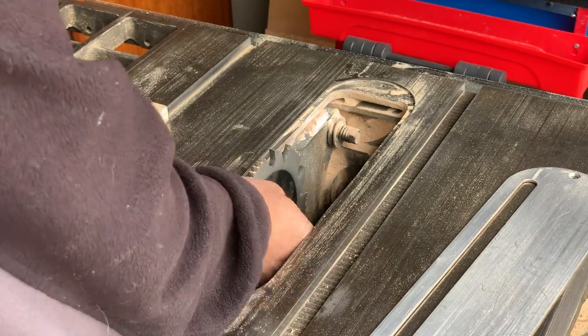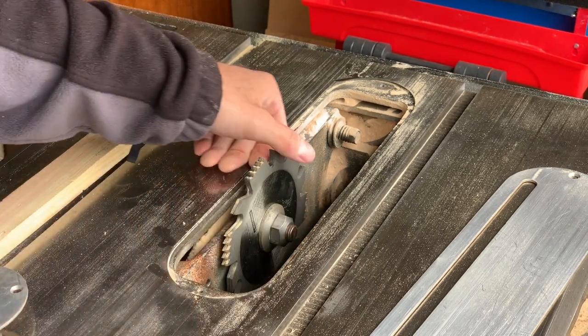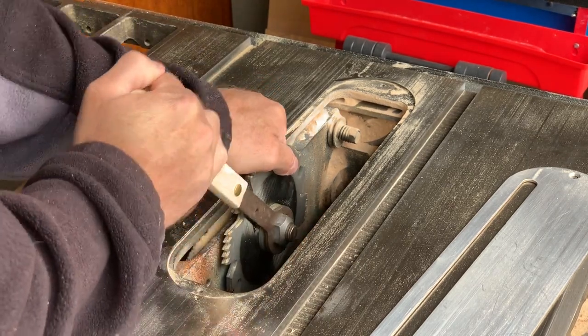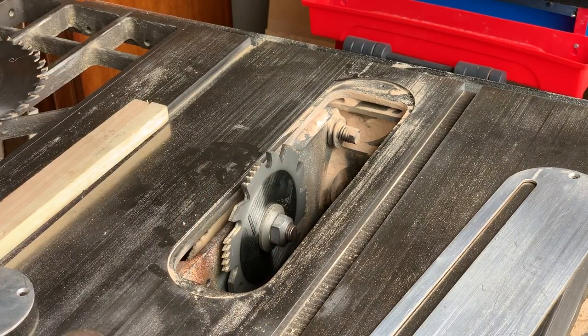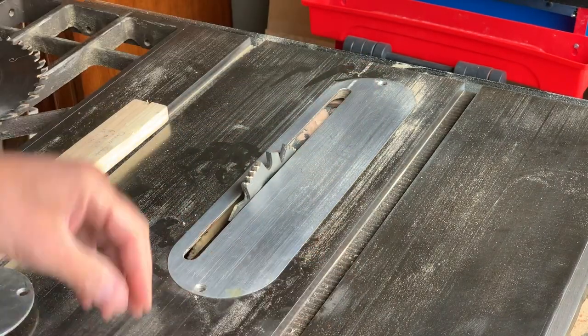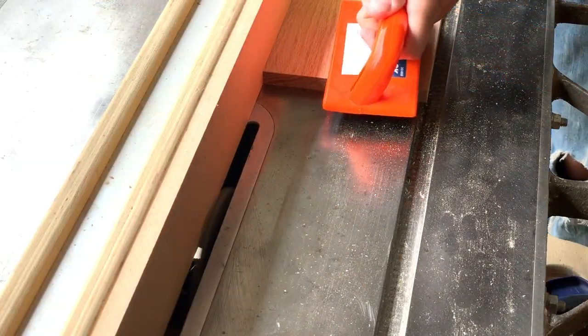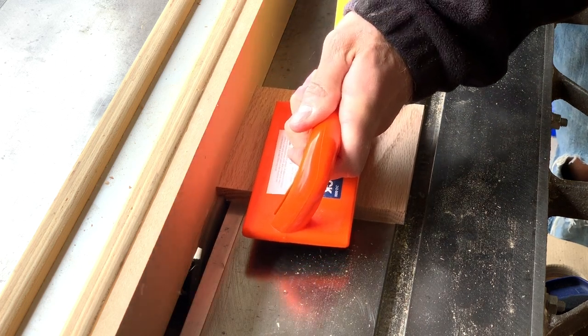I've messed up enough on these kinds of cuts that I knew I wanted to cut the rabbet before I ripped down the sides to their final width — I mean height. Whatever. This gave me some ability to botch a couple of rabbet cuts, cut them off, start over, and still end up with the dimensions I needed. I also added a sacrificial fence to my rip fence, because the rip fence on this thing is awesome and I don't want to mess it up if I can help it.